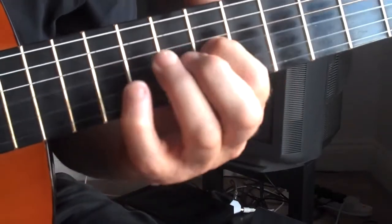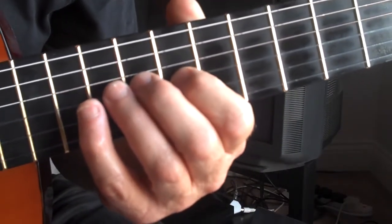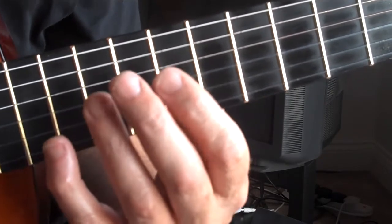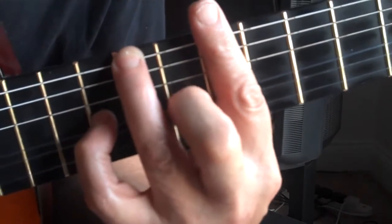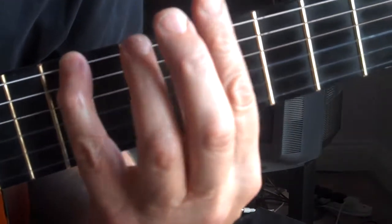Now we could just do that chord, which is incredibly boring of course, but it's quite nice if we put a B bass on here. Then go to the C minor — you can play C minor all the way down there if you want, it doesn't have to be up there. It's just convenient; I don't have to move around much.